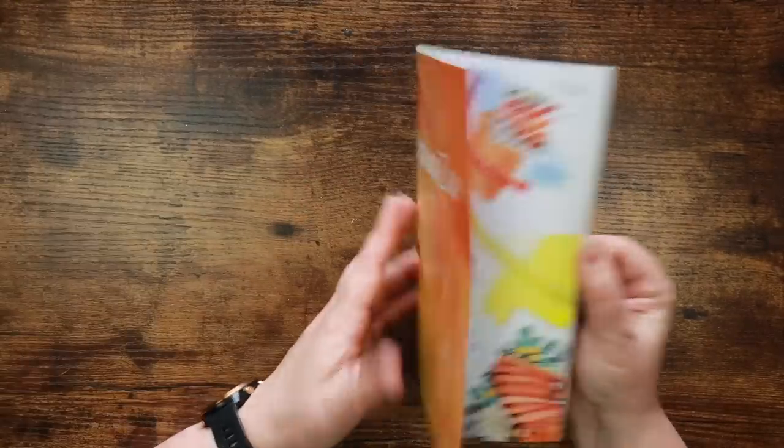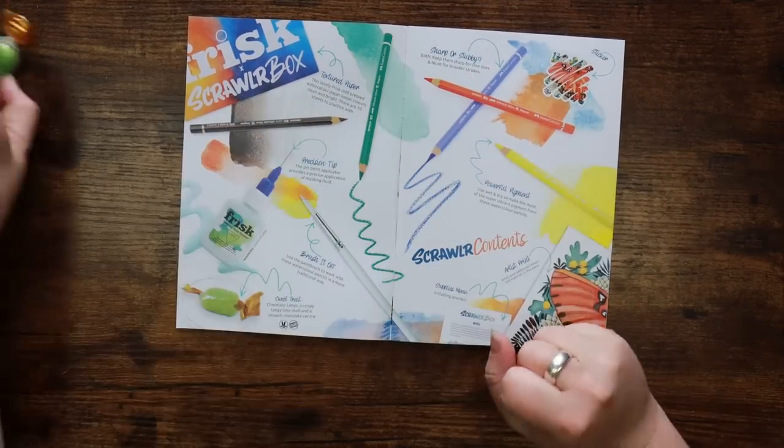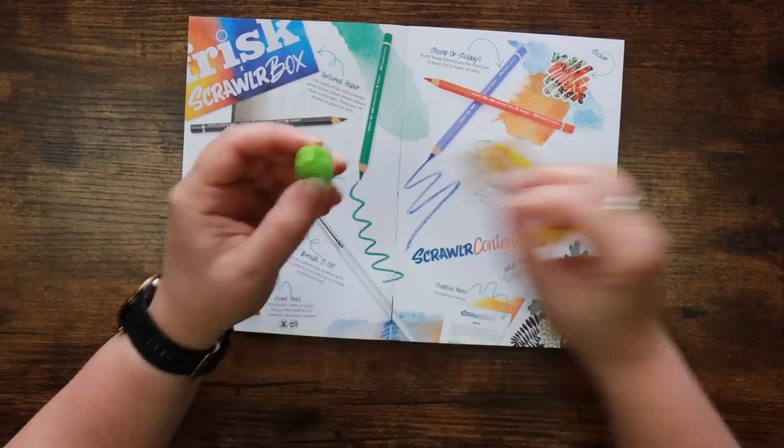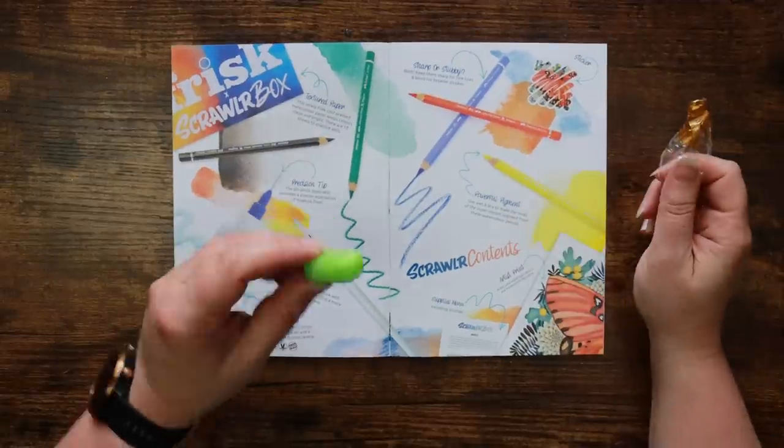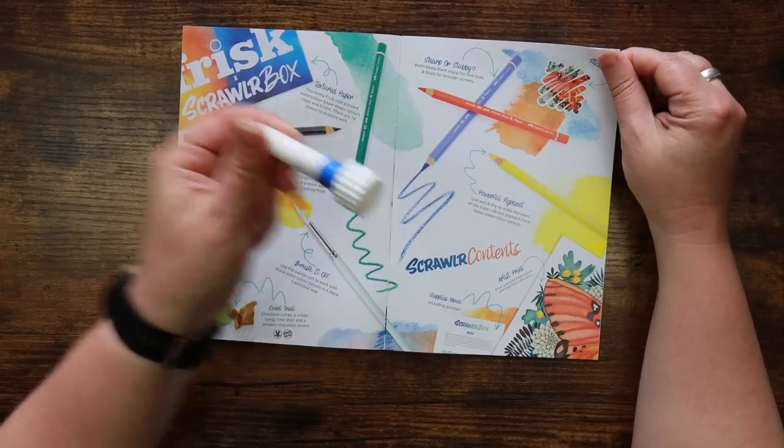Let's have a look at the Scrawler zine. The sweet treat is a chocolate lime — yes! I never get excited about the sweet on account of not having a sweet tooth, but I love a chocolate lime. I've decided I'm going to get Mr. Jem to clean out the masking fluid nozzle for me so I don't do anything ridiculous — it's easier than messing about with gloves.